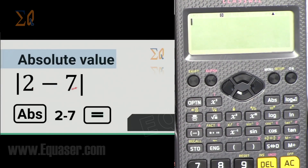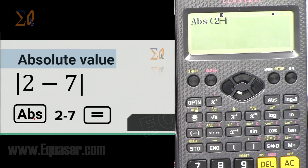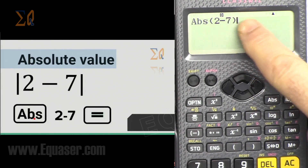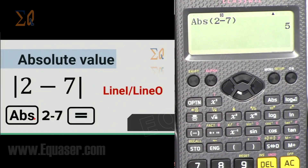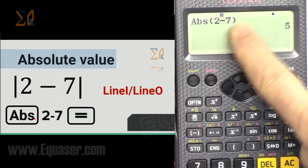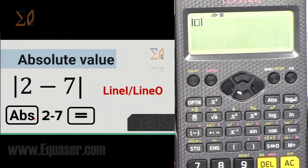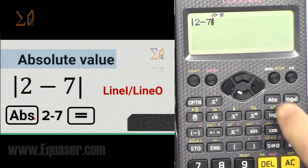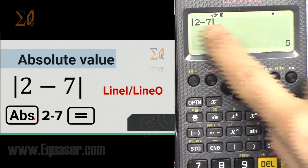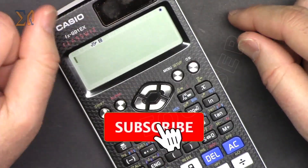For absolute value: press the Abs button, enter the expression inside — for example, Abs(2−7) — close the parenthesis, press equal. The answer is 5 (not −5), because absolute value is applied. In line mode the answer displays on the same line; in math mode it displays differently. The Abs function can be used anywhere in your calculation.